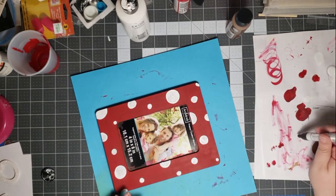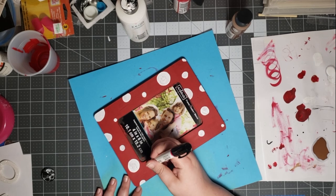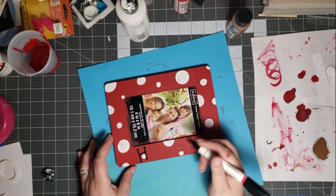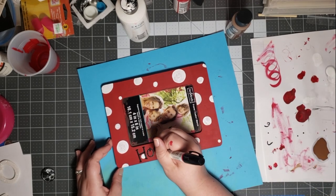We're using our paint pen to go ahead and write on the words. For mine, since I'm an Arkansas Razorback fan, I'm writing the words 'hog wild,' but write whatever words pertain to your team.